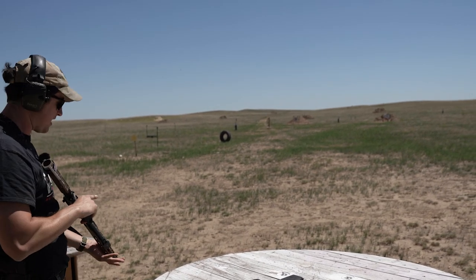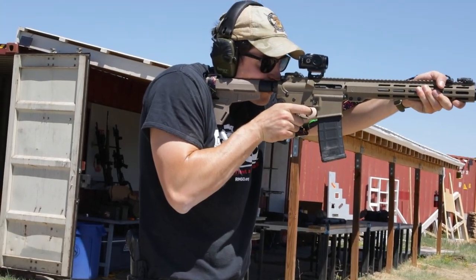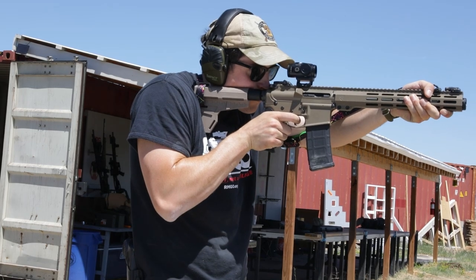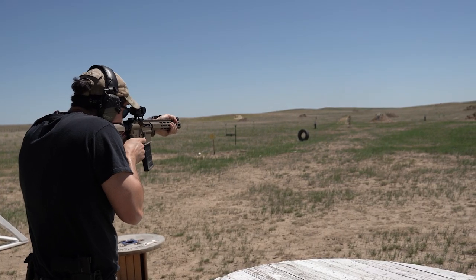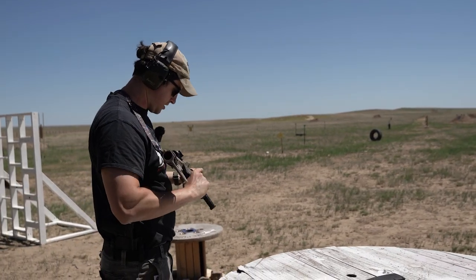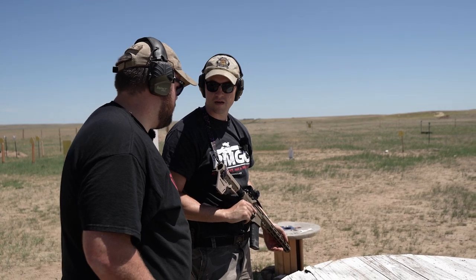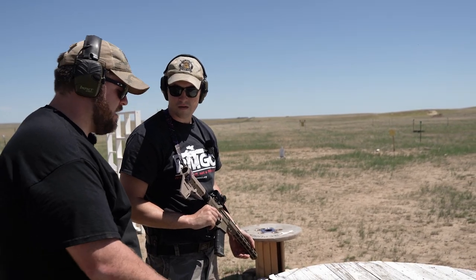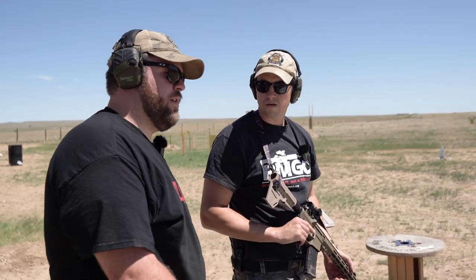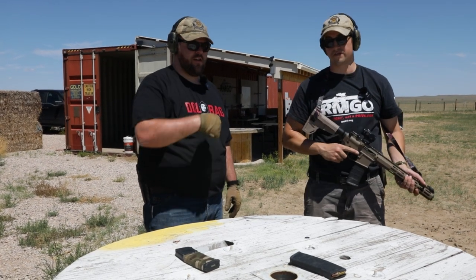Obviously Vortex makes dot sights with magnifiers too, but for just one standalone optic I could really see the value in something like this. It's just super simple, super versatile — that's kind of the theme of this little optic. I'd compare it as more of a hybrid between our last video where we did the LPVO versus red dot with a magnifier. It kind of bridges the gap and takes all the thinking out of it — you don't have to adjust.